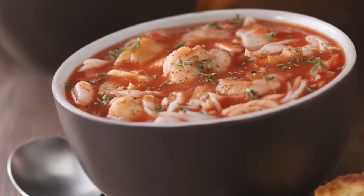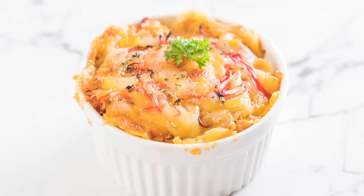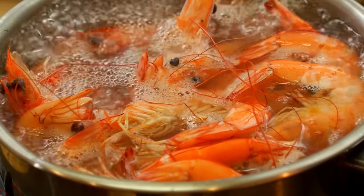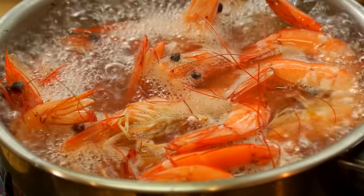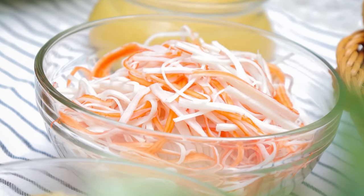You can also skip the shrimp and use imitation crab as a low-cost substitute in a seafood salad or cool, creamy pasta salad. Or add it to sauces, soups, dips, pasta, stir-fries, and casseroles, and allow the residual heat to warm it up. Any recipe that includes real crab, shrimp, or other seafood can be replaced with this inexpensive and easy-to-use alternative. The sky's the limit!